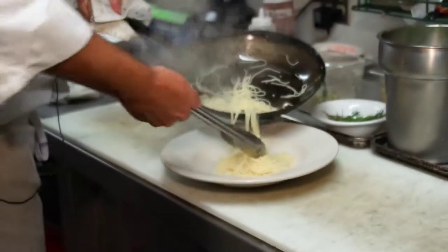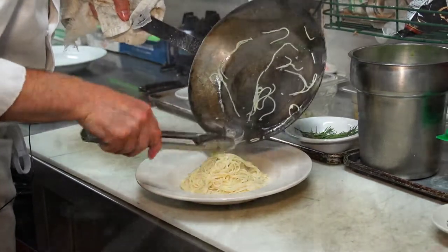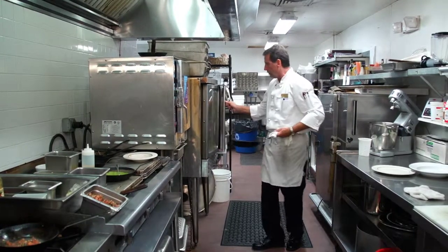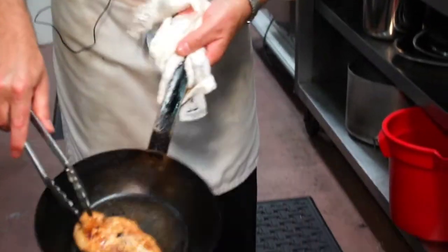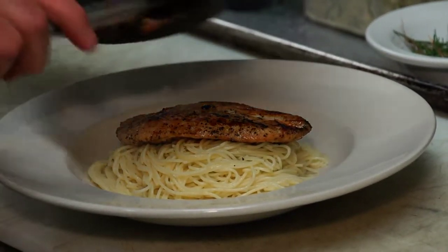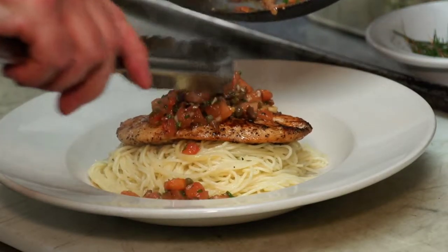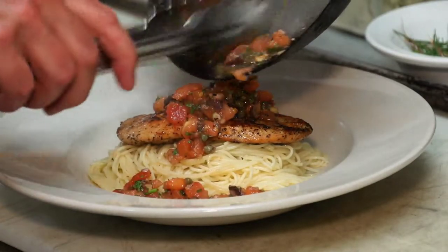Now we're going to go over to our pasta bowl and put the pasta right in. The chicken is caramelized and browned very nicely, so we place it right on top. Then we add our Provençal sauce — these fresh tomatoes, the concassé tomatoes, and fresh herbs — right on top of that.